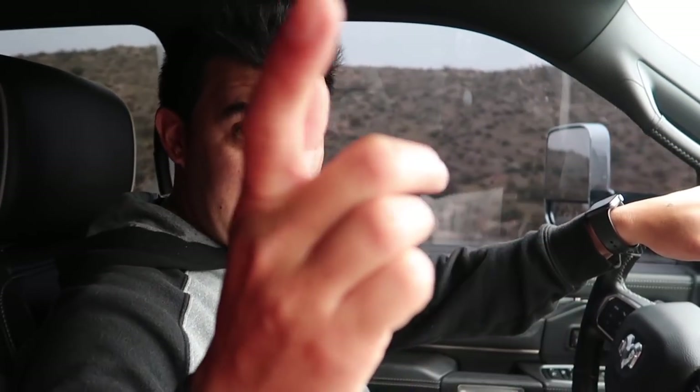Alright guys, we got the big ding ding behind us - big ding ding 2.0 back there.